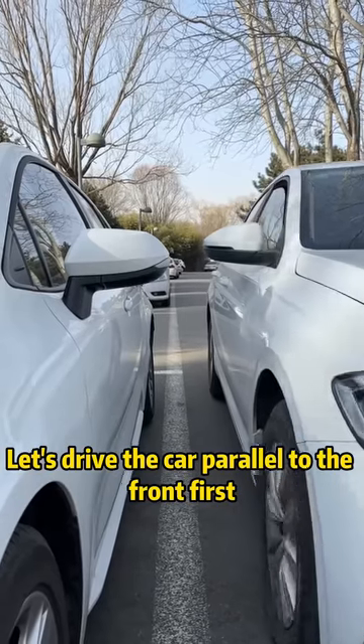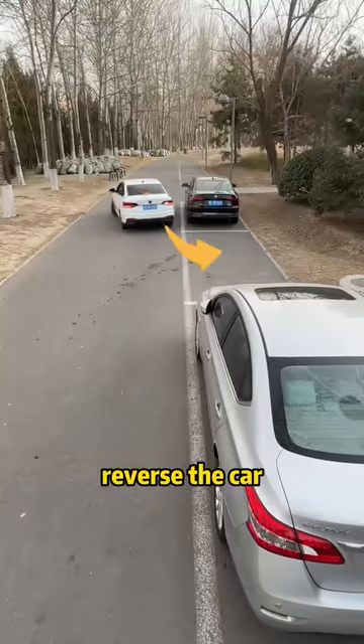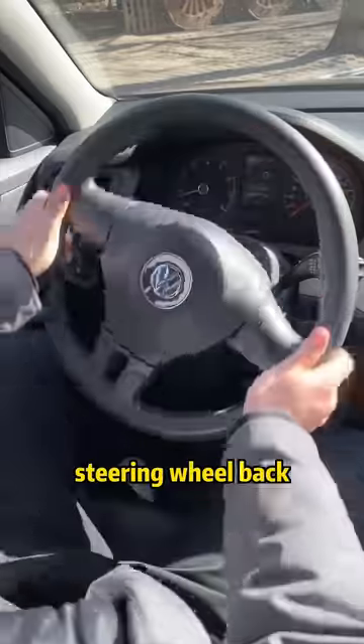Let's drive the car parallel to the front car first. When the ears of the car are aligned with the front car, turn the steering wheel all the way to the right. Reverse the car. When we see the right headlight of the rear car in the left rearview mirror, steer the steering wheel back.